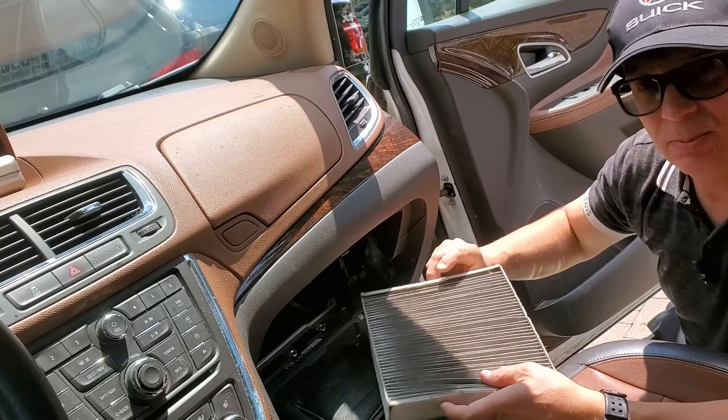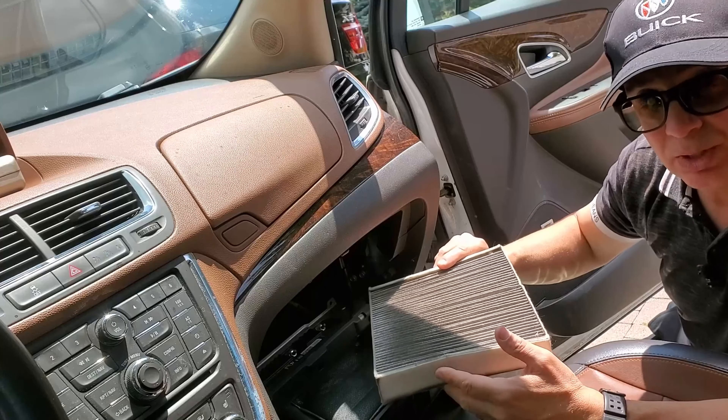I'm going to show you how to reuse it. It requires just some simple vacuuming with a household vacuum. Then you can reinstall it and use it again.